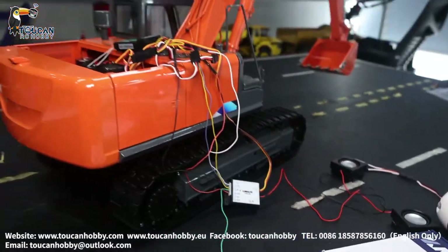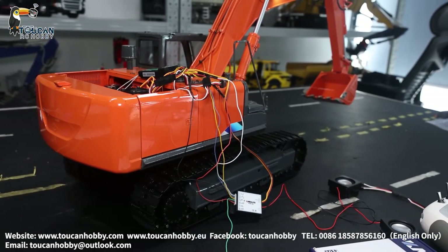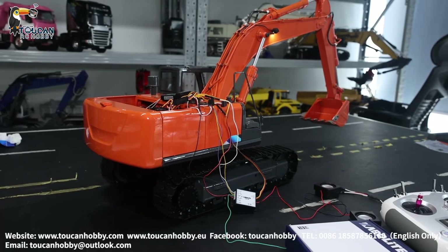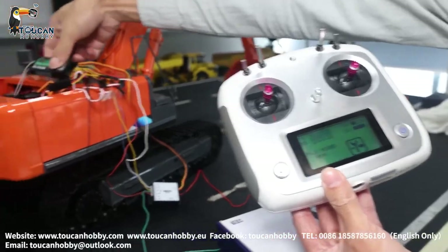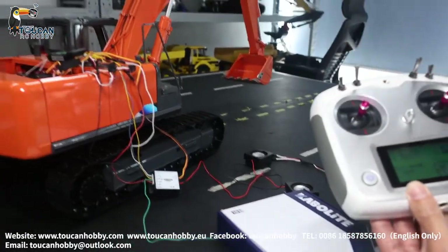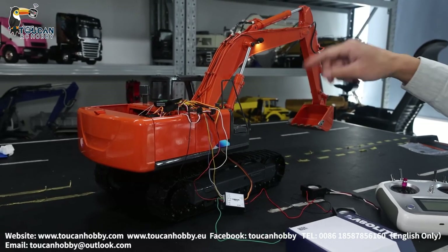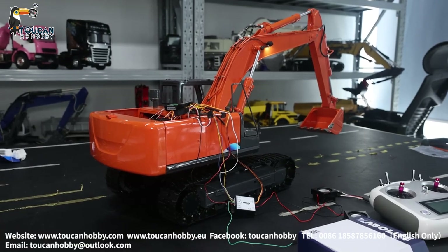So this one, the HitTouch 2-1-2-1-0 — this one has no sound. We will add to it so you will know how to connect all the wires. This one only has 10 channels, and with this receiver, this one is actually one channel less, not enough — but I will show you it can still run. If you want to run all the functions, you will need more channels and another radio.